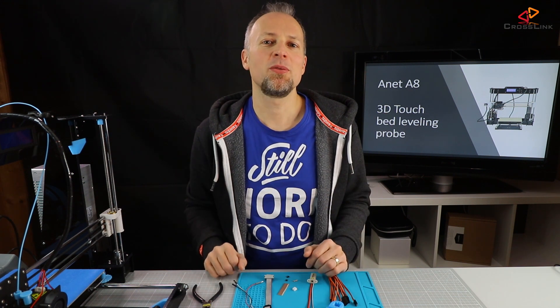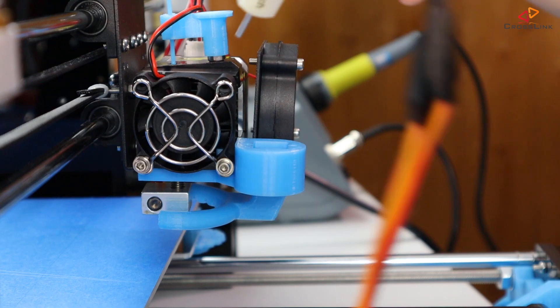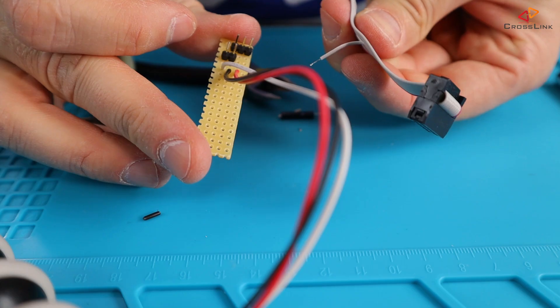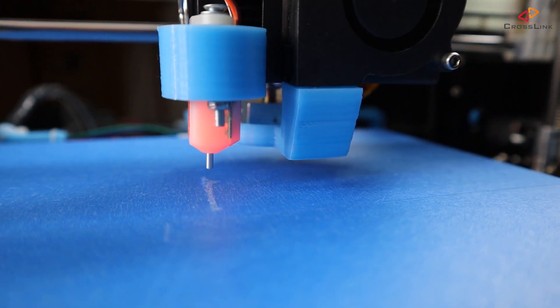Today we want to take it one step further and implement a probe-based auto bed leveling using the 3D Touch sensor. This is video part number 1, which shows the hardware installation and wiring. Part 2 will cover the firmware configuration and sensor calibration.